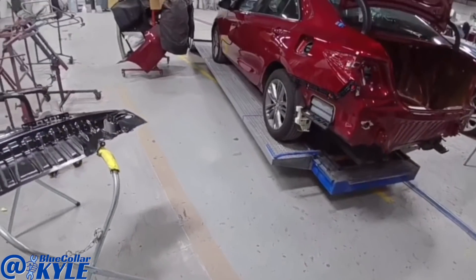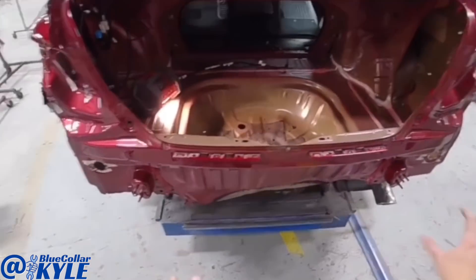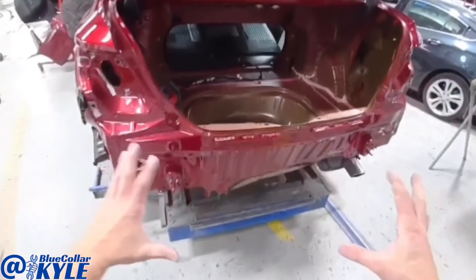So I'm going to go ahead and put this car in clamps, clamp it down to the bench, and make some measurements back here to see where the frame's sitting — make sure it's not off. Then after that, I will go ahead and get this rear body panel and trunk floor cut out and start fitting my new parts up.